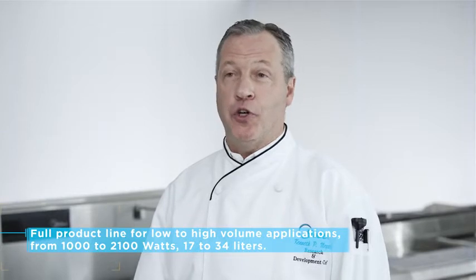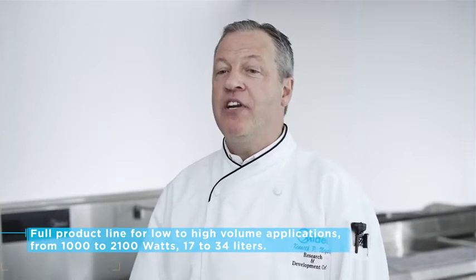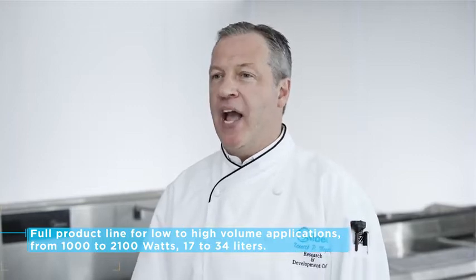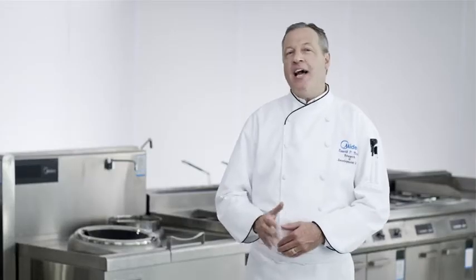From 1,000 to 2,100 watts in three different cavity sizes, our line of professional products will suit any need. Madea has over 200,000 employees and the best distribution in the United States. So let's take a look at some of these ovens.